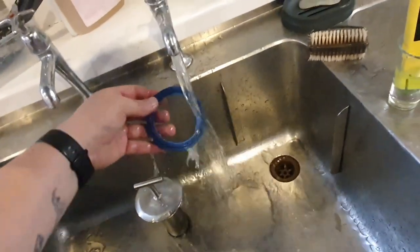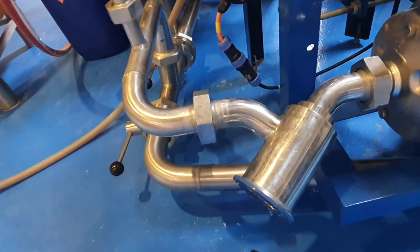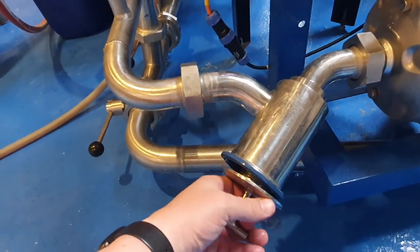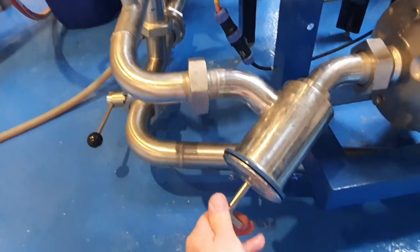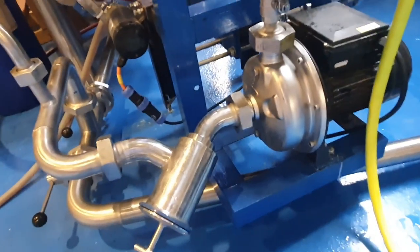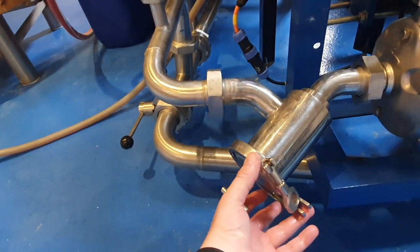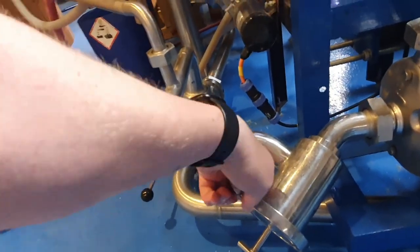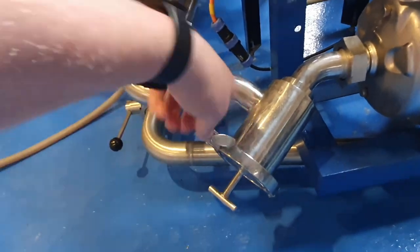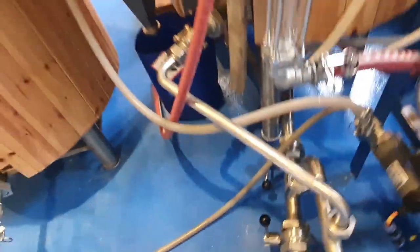Make sure that the seal's in good condition. Then we'll go back over to the filter, pop the seal on. If you've got one of these filters, when you put them in it's a good idea to just give them a twist instead of shoving them straight in — it just helps seat that bottom gasket. Then we'll get the tri-clamp back on. And now that whole system, after we've closed this, is ready to receive the wort.